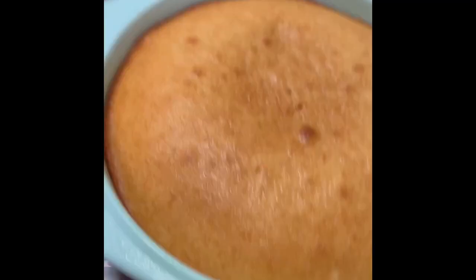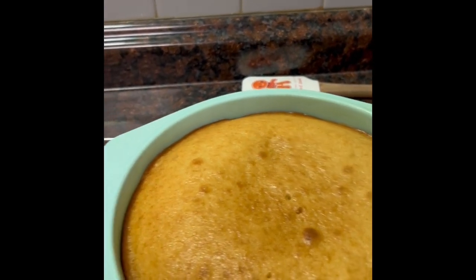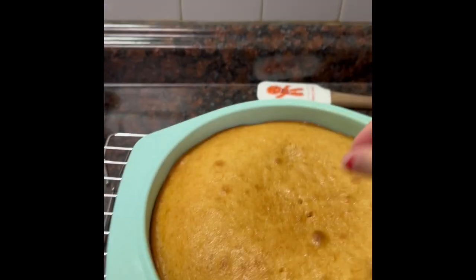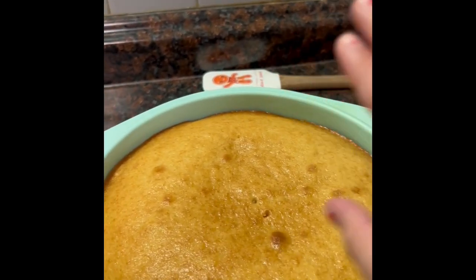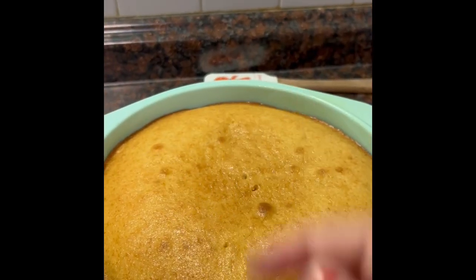Our cake is cooling. Remember to stick your toothpick in the middle and two other different spots of the cake — if it comes out clean, it's done. Let it cool and let's do the whipped cream!